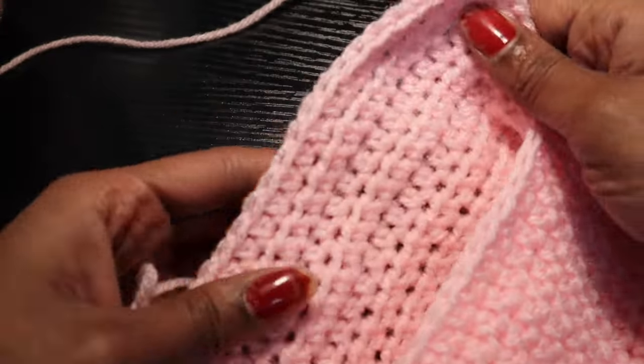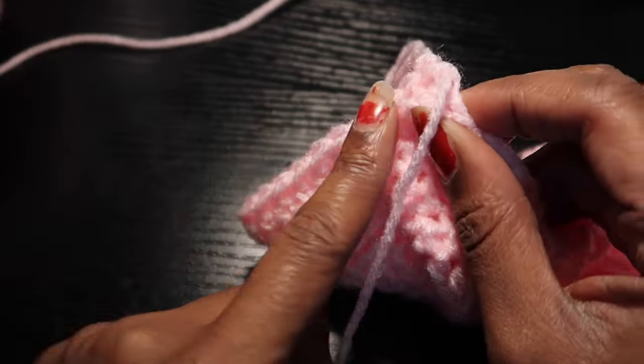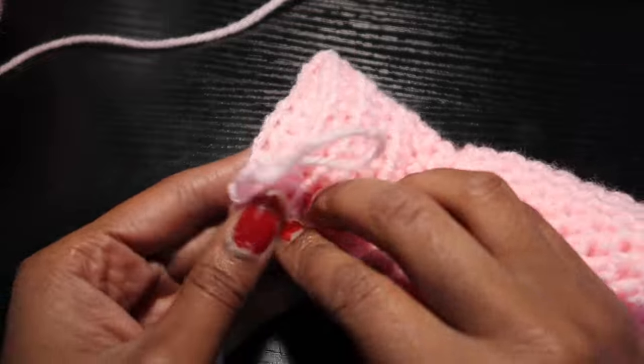This is what we should be looking like once we're finished crocheting the heel part. Now we're going to fold it back and we're going to sew or slip stitch down the seam to create a sock.